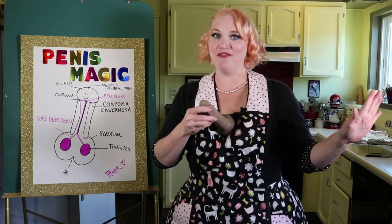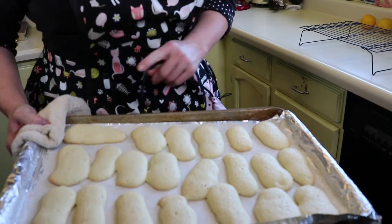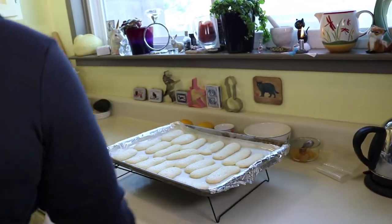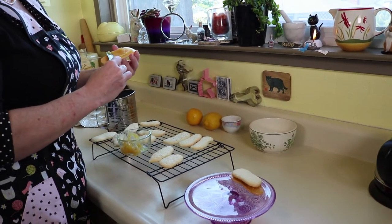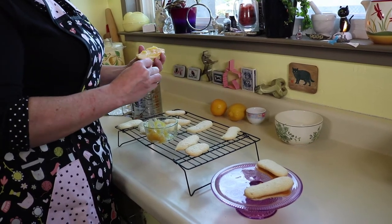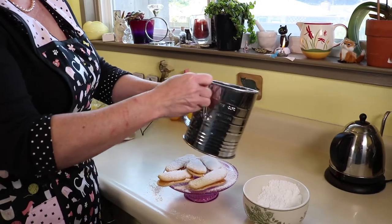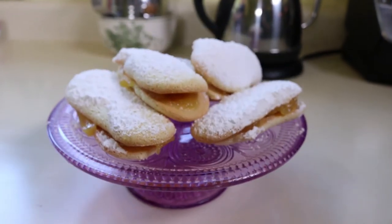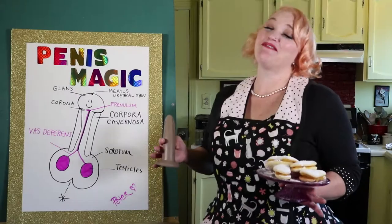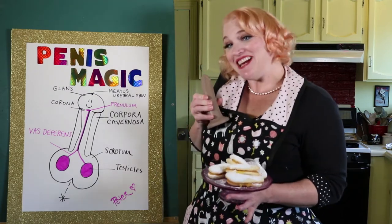I think our ladyfingers are calling us — it's time to pull them out of the oven and fill them up with some good lemon curd. They're ready — nice and golden. Lots of powdered sugar. So thank you so much for joining me on the journey of the penis and the magic of the penis, making our gorgeous ladyfingers stuffed with lemon curd, and also meeting Antonio.